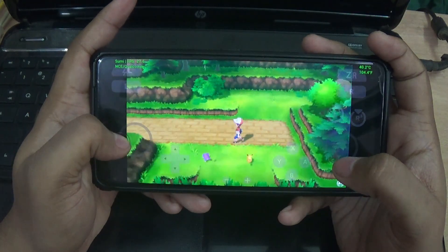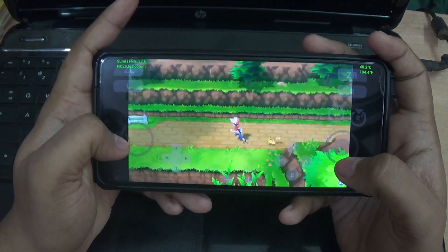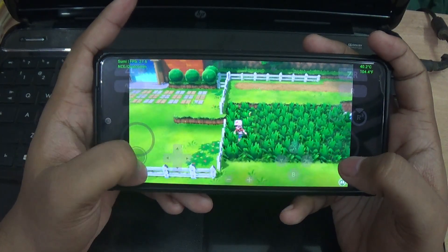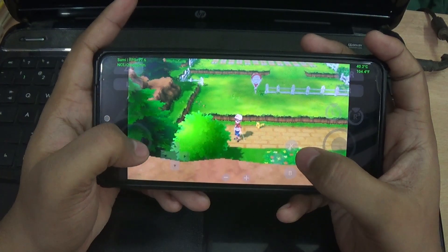Hello guys, today I'm going to show you how to play Pokemon Let's Go Pikachu using the latest Suyu emulator on your mobile. This game is playable only if you have high-end mobile devices. Before going into this video, don't forget to subscribe to Sivarock's YouTube channel for more awesome content. Let's get into the video.